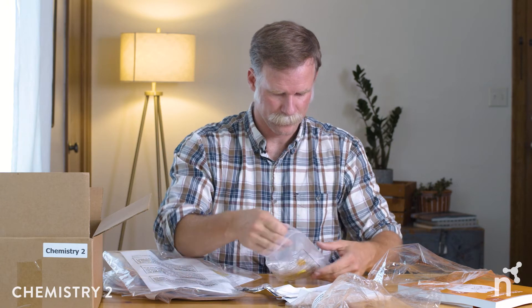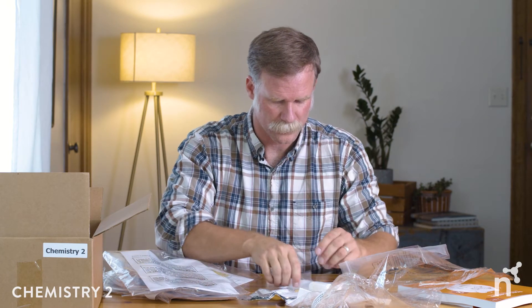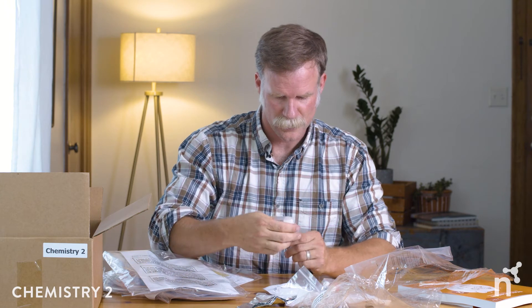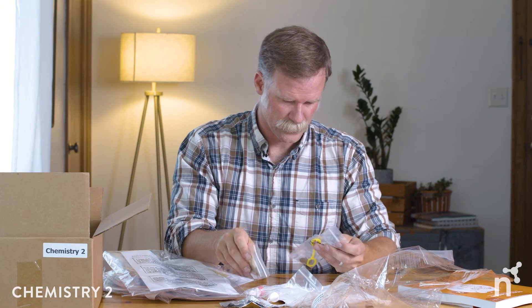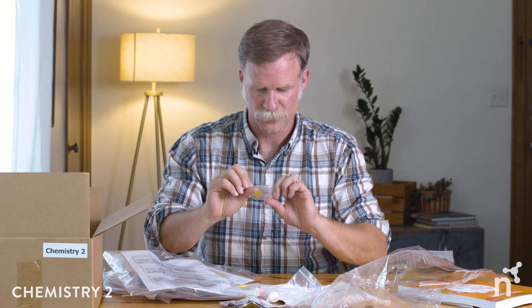Kit 34 — surface tension — comes with lots of goodies: a petri dish, a pipette for some science tool practice, glycerol (not for consumption, so parents want to monitor that), washing liquid, an H2O model ready to be assembled, some pepper, a bubble wand, and a few other fun materials. That's the surface tension kit. Five of those activity kits are included.